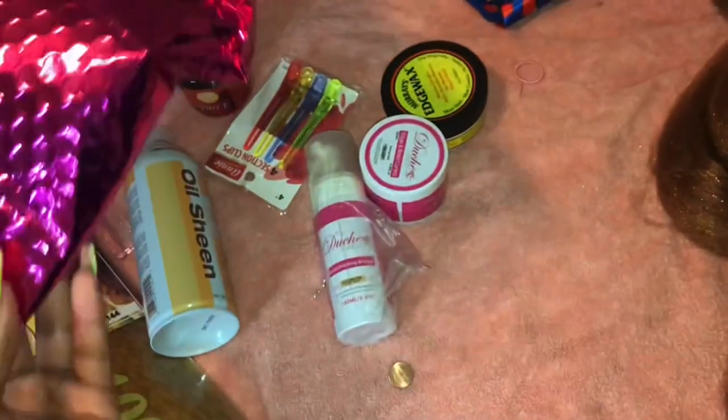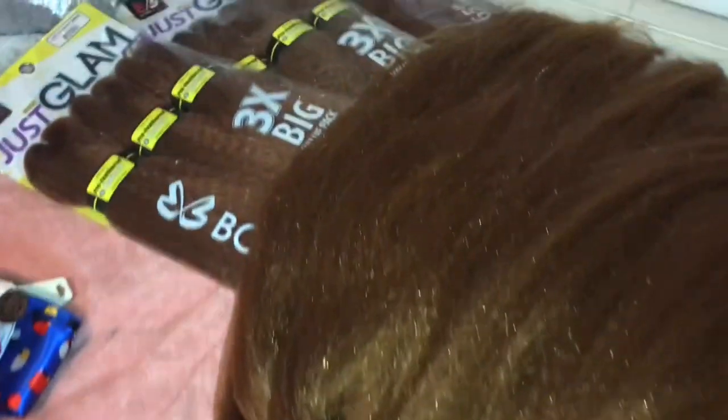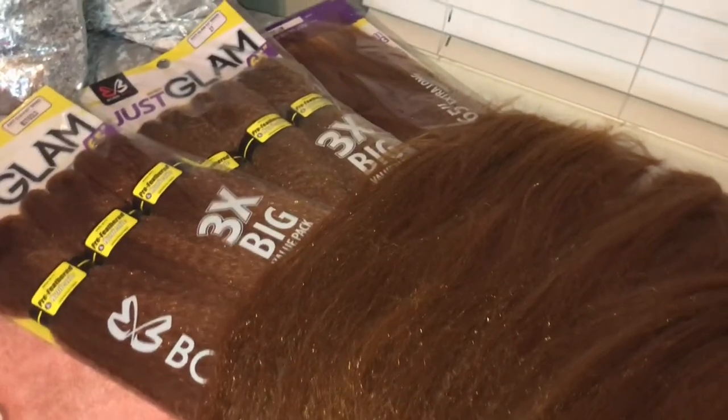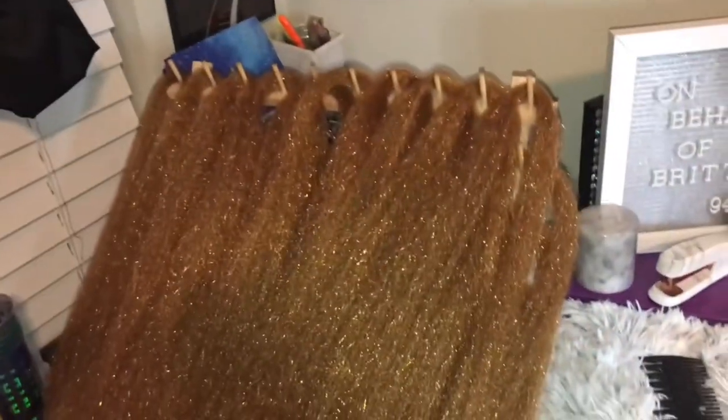That's basically it besides my wide-tooth comb to comb my naps out and scissors. Over here I have the majority of the hair — I started off with eight packs. If you've seen the prior video when I went and purchased this hair, you'll know I originally started with eight packs. I went ahead and opened five of those and already separated them. Now, I originally picked up one pack of platinum blonde because I wanted to do the majority of my hair in honey blonde and splash maybe two or three platinum blonde plaits in, but after thinking about it I decided I don't want to do the platinum blonde.